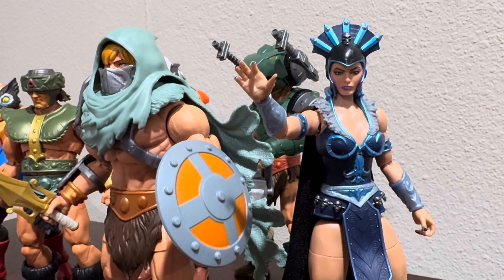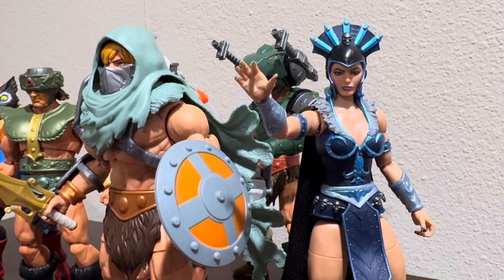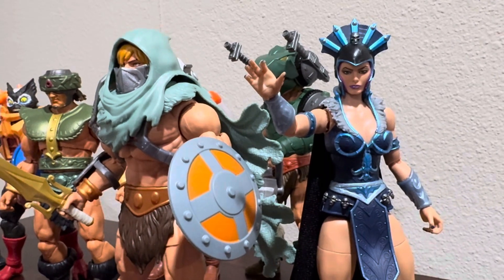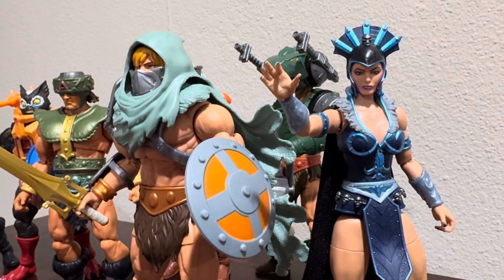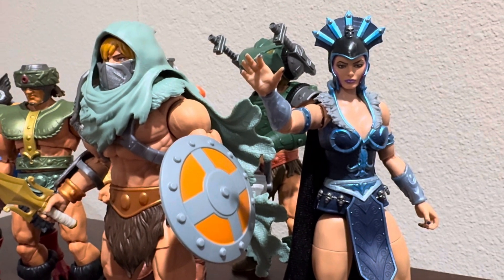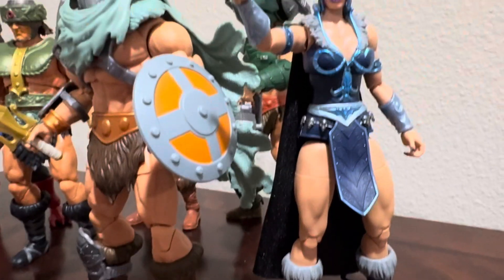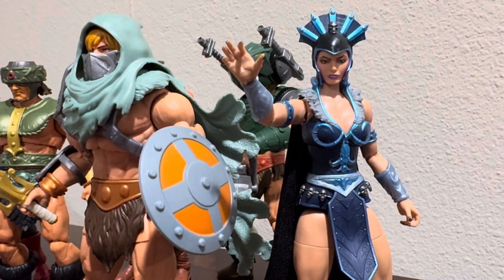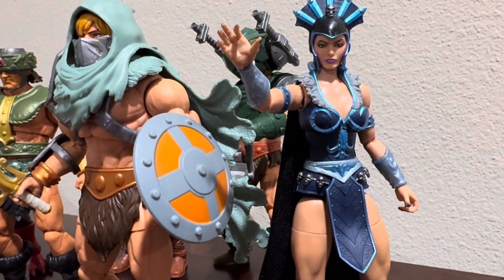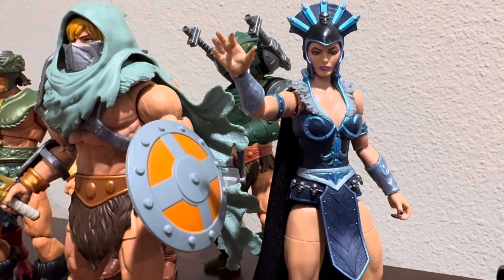The sculpt work is great. A lot of people complain about the single joint elbow, myself included — that is still a huge negative for me. But the figure, the sculpt work, it's great. Overall she just looks pretty awesome for this character. Honestly, I don't mind the single jointed elbows. They're going to do that for Tila and I'm fine with it too. It really doesn't matter on a female figure.